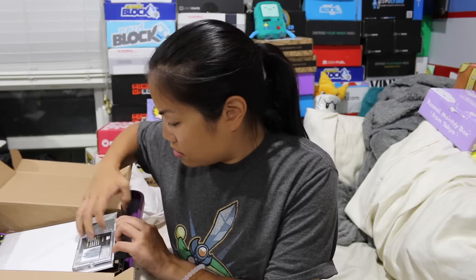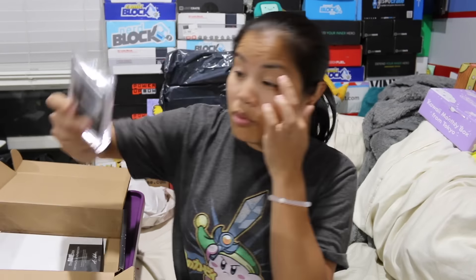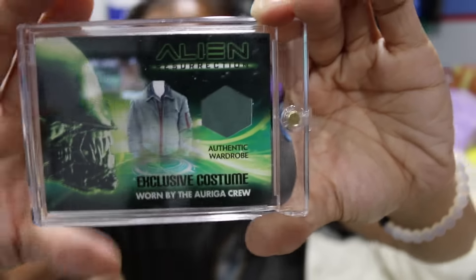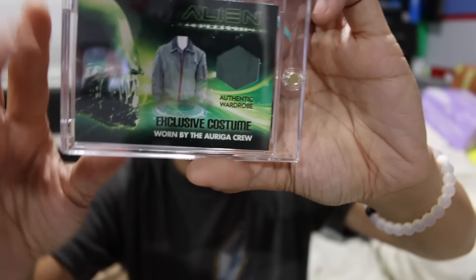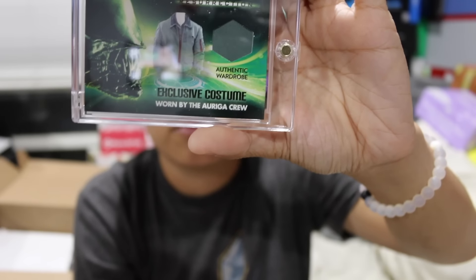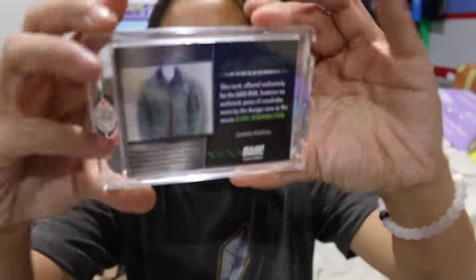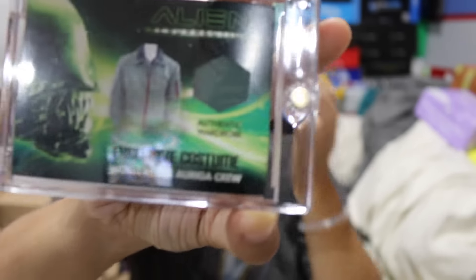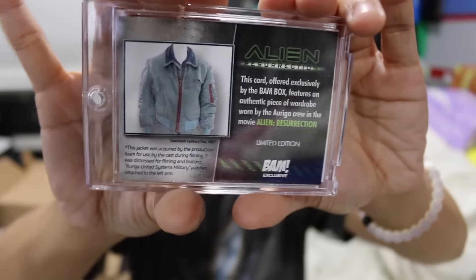The next item we got — wait, what is this? Let's see. It is an Alien Resurrection thing. It is authentic wardrobe — exclusive costume worn by the Auriga crew. So there's a little piece of a uniform there. This card, offered exclusively by the BAM box, features an authentic piece of wardrobe worn by the Auriga crew in the movie Alien Resurrection, Limited Edition. That's cool. I like this case that they put it in. I don't think you're supposed to open it, obviously, but there you go. That's a very unique product.